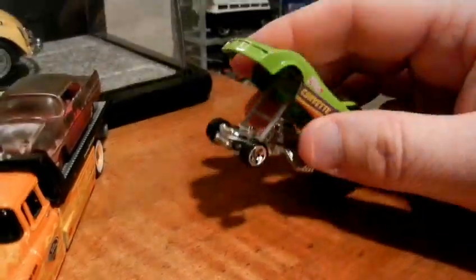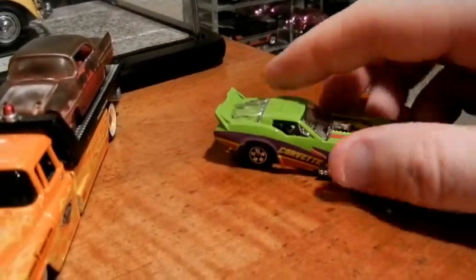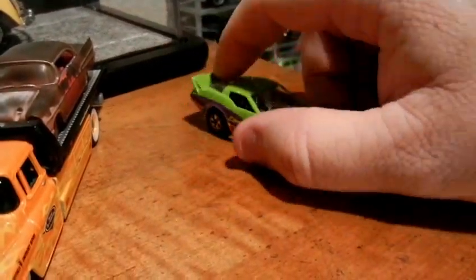Pretty neat little car. I love the green — it might not show up as well on video as it does in real life in person.